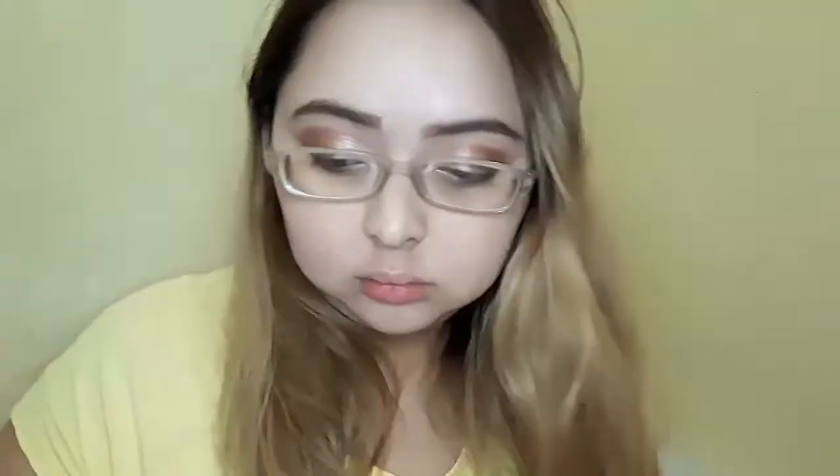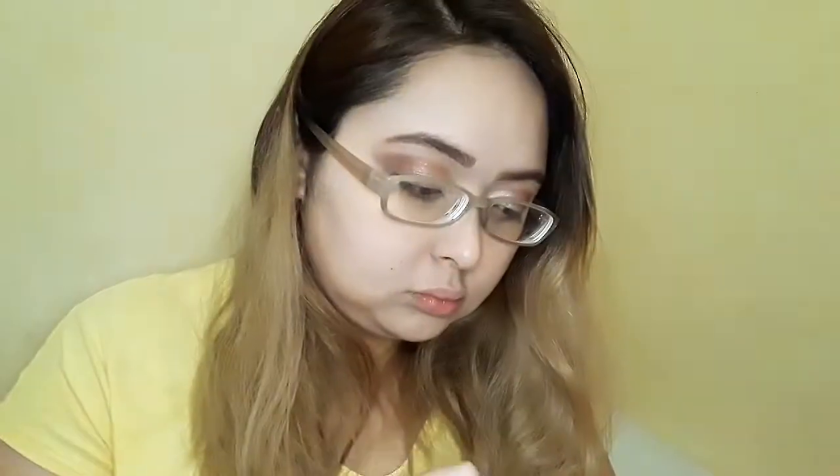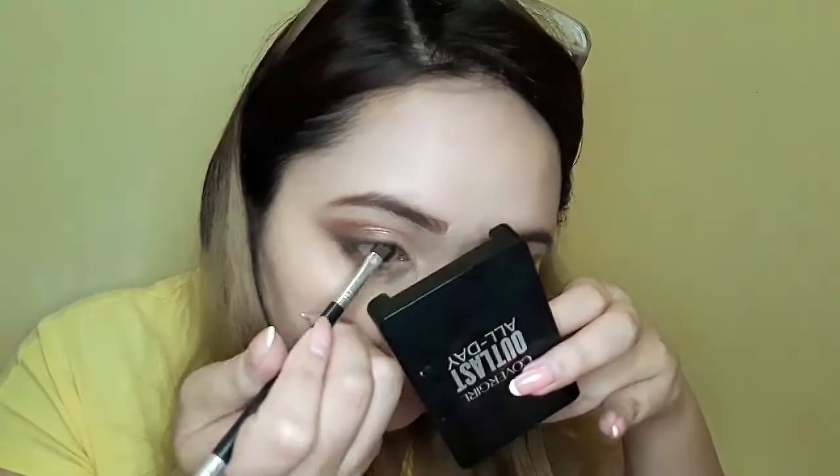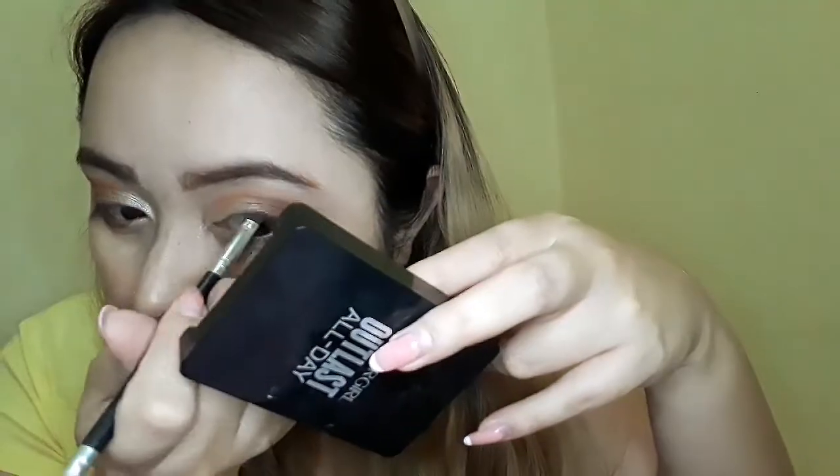Next, I'm grabbing my Nichido matte finish setting spray, putting it on my brush, and dipping it in the shade bronze side to use it as an eyeliner. Then I just popped in some lashes.